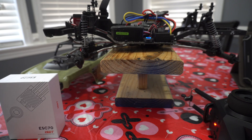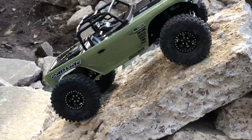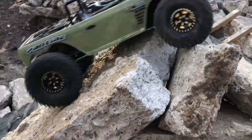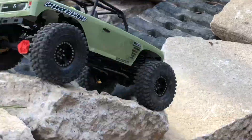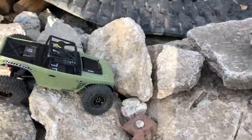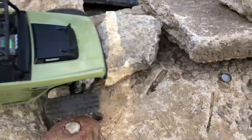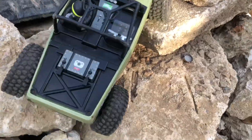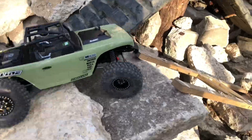Here's some of the outdoor test drive footage. The RC crawler is being put through its paces, navigating terrain while the group watches and reacts.